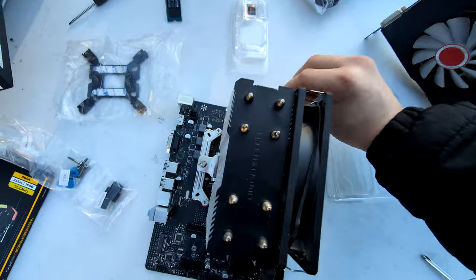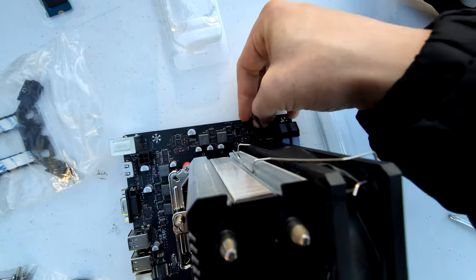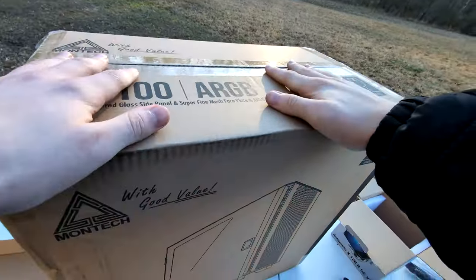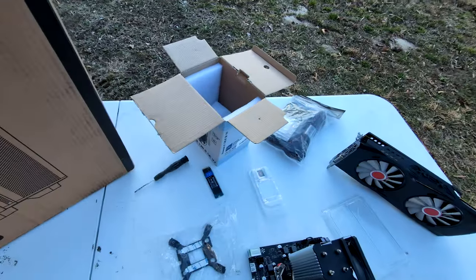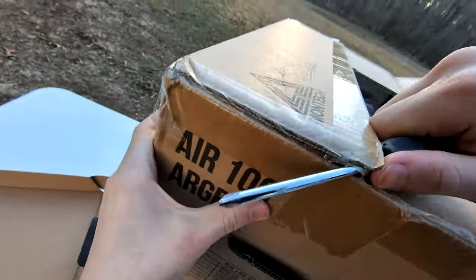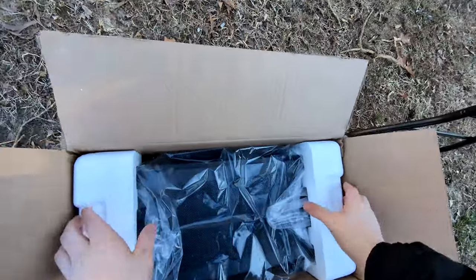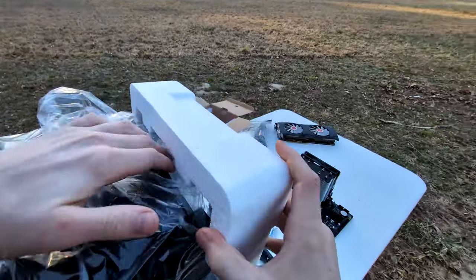There we go — just plug that in right here. Boom. I haven't opened the case yet and I don't think I even have a knife on me, so I'm having to use one of these screwdrivers just to get it open.